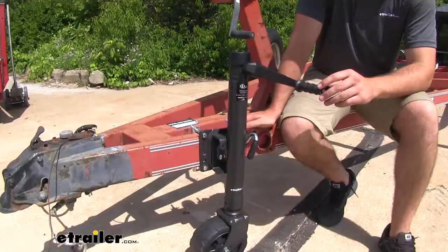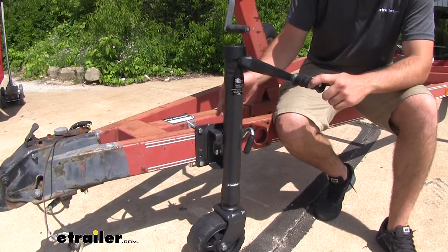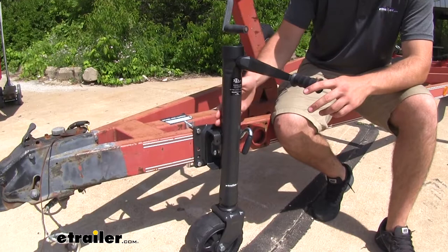Something you're going to notice right away when you see this jack is it's going to have a more aggressive look to it than your standard jack that might come factory on your trailer. It's going to have a nice dark charcoal gray powder coat finish that'll be tough enough to withstand any dents or scratches that might come to it.